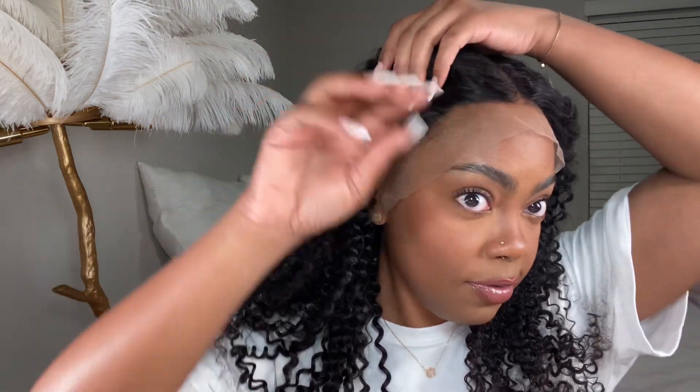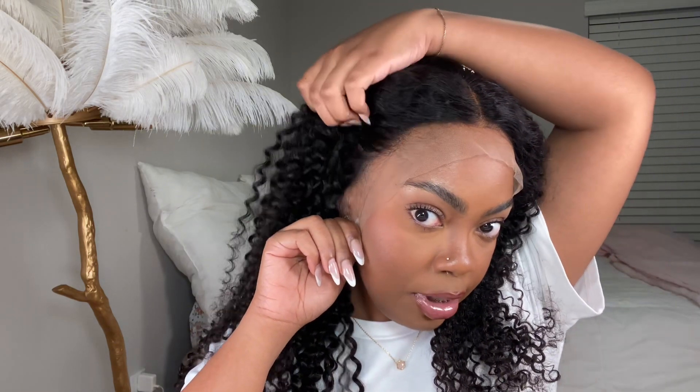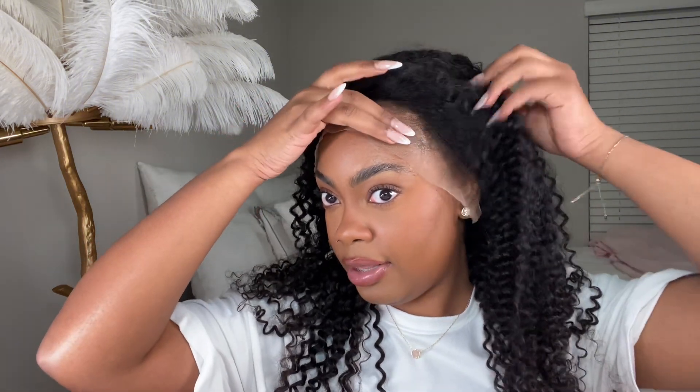It's 24 inches, and I'm going to do a middle part. So far the lace is looking really good to me — I feel like this is going to be a good melt. The hairline is a little bit plucked; you can go in and pluck it more if you want, but I don't feel that's necessary.